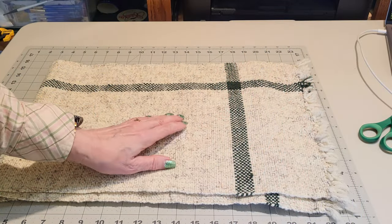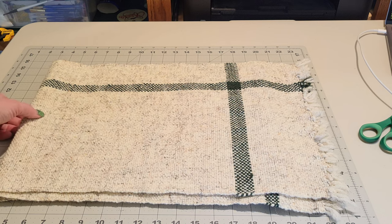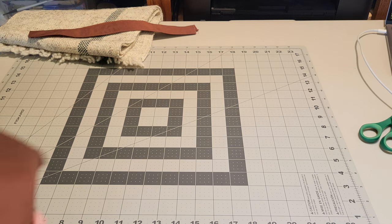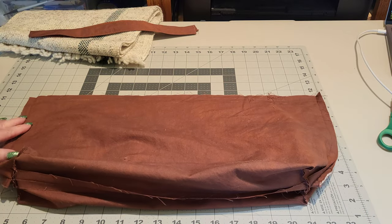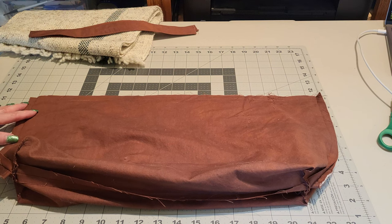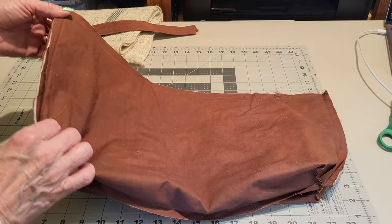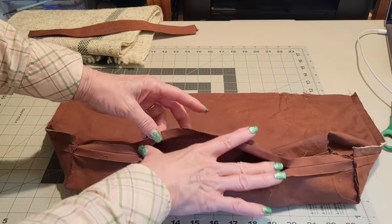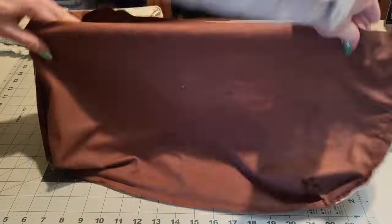We have our woven fabric here, and I'm going to line this with commercial cotton fabric from the fabric store. I took two pieces of cotton fabric that are roughly the size of the bag I want to make — a little bit smaller, maybe a half inch smaller — because this is the interior of the bag. I have sewn the two pieces together; I sewed the bottom together except for about an eight-inch gap. And I boxed the corners so that my bag will basically have a flat bottom when it's sitting.